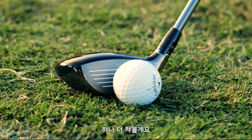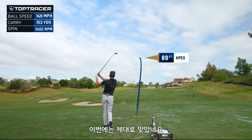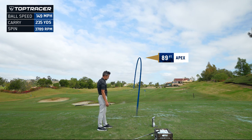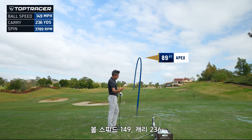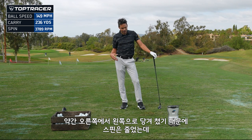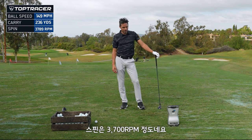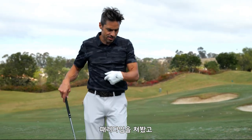One more — and I absolutely smoked that one. Best of the day: 149 ball speed, 236 carry. Spin dipped down to around 3,700 because I hit it right to left and hit down on the ball a little bit. You can't argue with those numbers. That's the Paradigm.